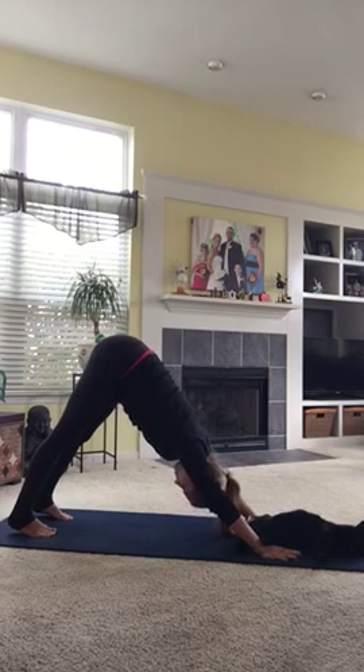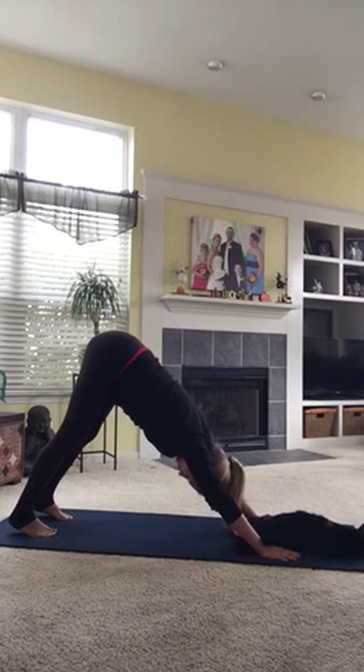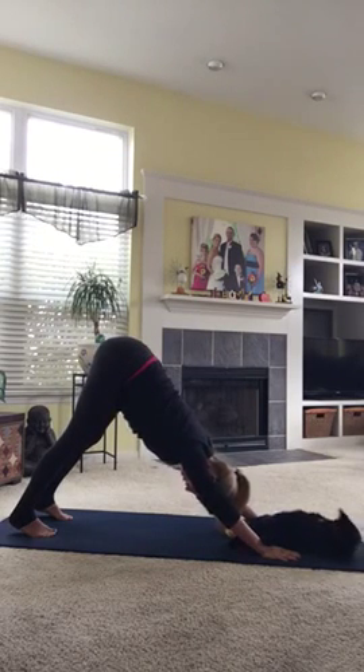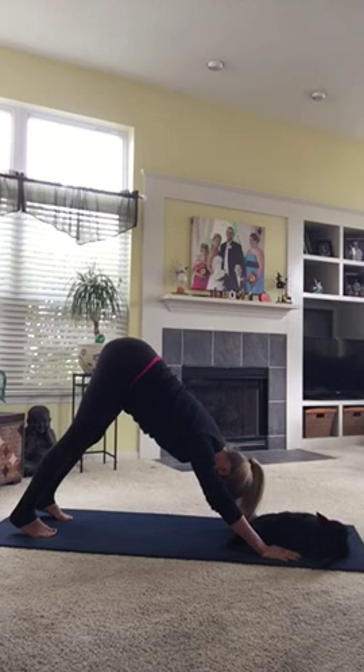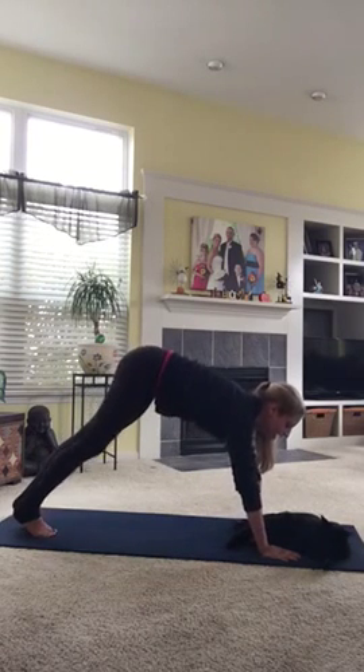Breathe. Inhale. Let the head hang. Let your hands root and your arms spiral away from your thumbs, yet squeeze in towards your ears.